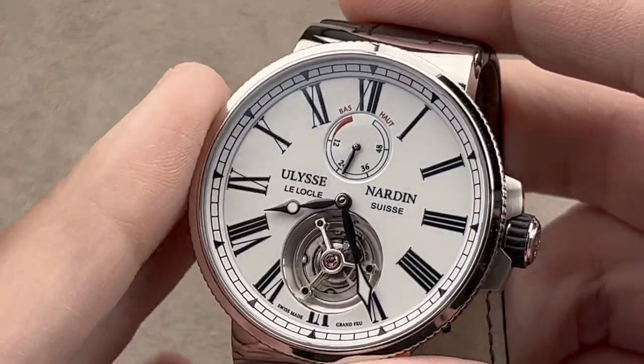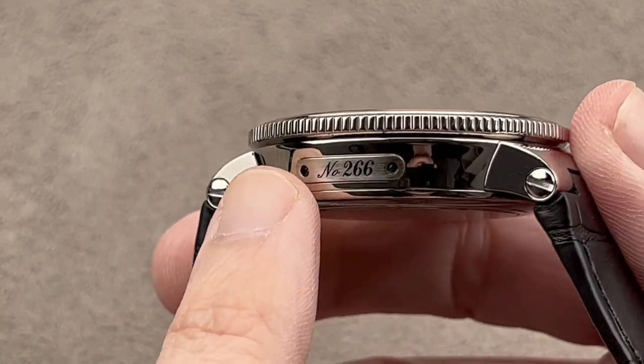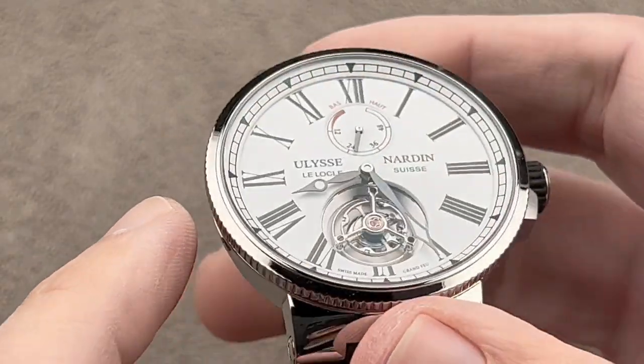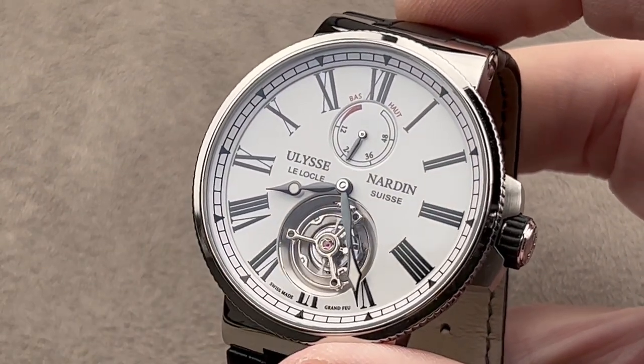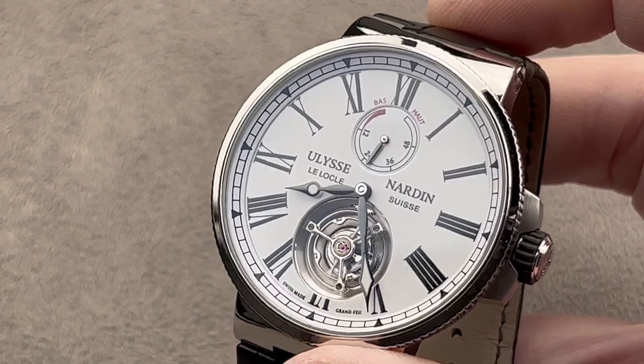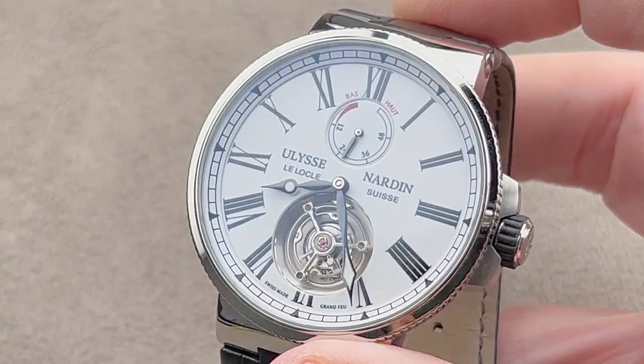This watch was launched in 2017 — the Marine Tourbillon with Grand Feu dial, 100-meter water resistance, 43mm stainless steel case, and you can see right down to the use of the numbering plate, reminiscent of Ulysse Nardin's famous deck clocks or navigation chronometers from the 19th and early 20th century. For a watch that is a tourbillon, it's quite well-loomed and remarkably water-resistant.